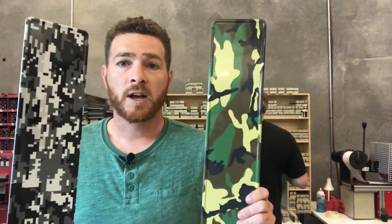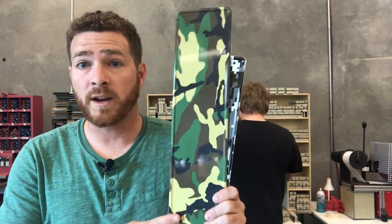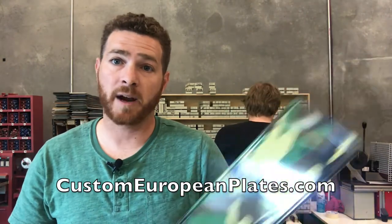But first things first, we have a spring cleaning, if you will. We have so many of these camo plates — we've got green camo and digi camo. So until we're out of them, these are 25% off. Just go online, check out, put one of these as the background color and you'll get 25% off that plate. Limited time until we run out.